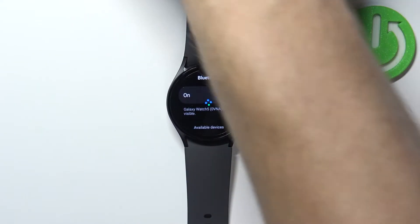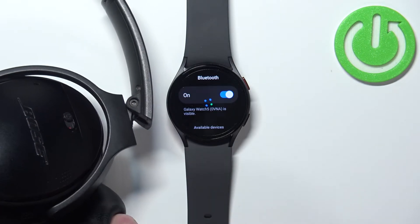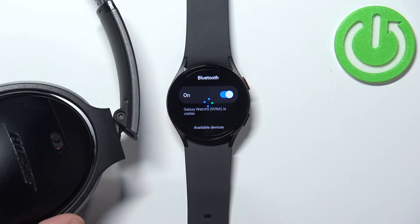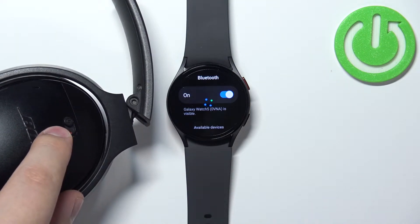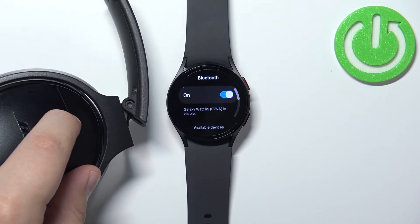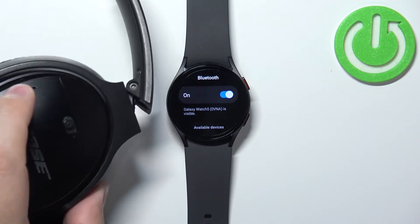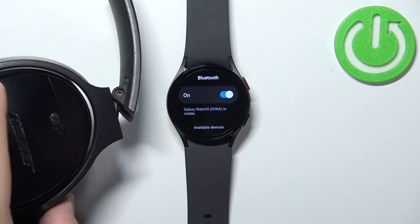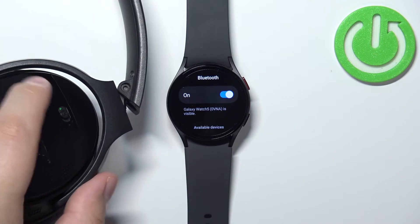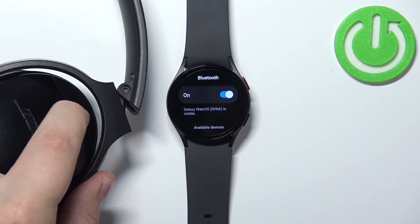Now I'm gonna grab my headphones right here. I'm gonna turn on the headphones, then I'm gonna enter the pairing mode on them.